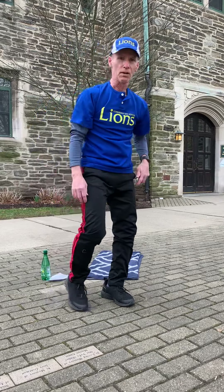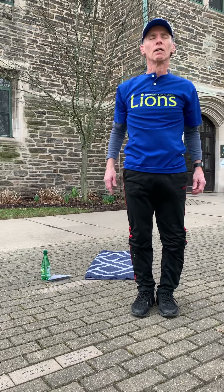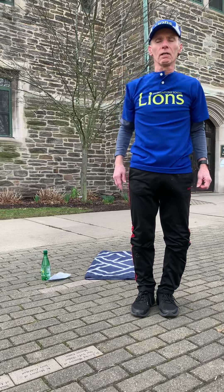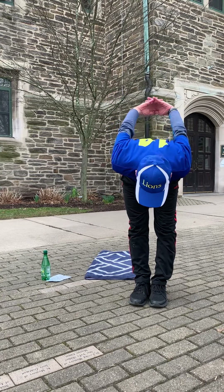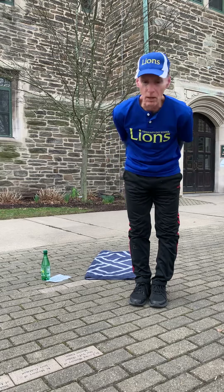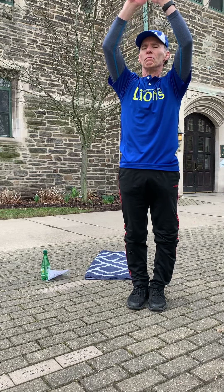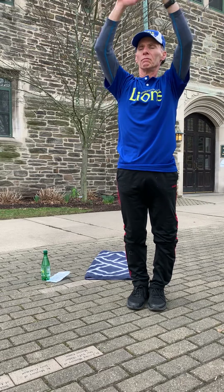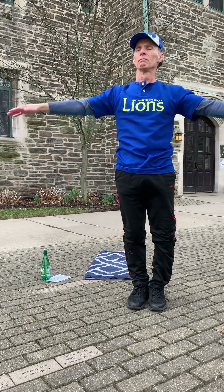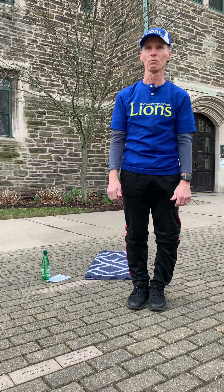Just catch your breath. Nice little deep breaths. Circle your arms. Excellent. Interlock your hands — behind and forward. Three deep breaths: inhale, exhale. Inhale, exhale. Last one — inhale, and exhale. Two thumbs up. Have a good day.